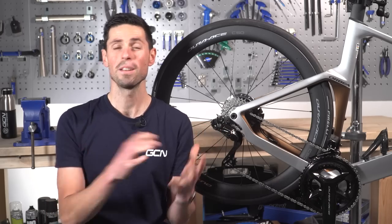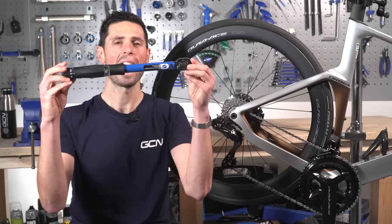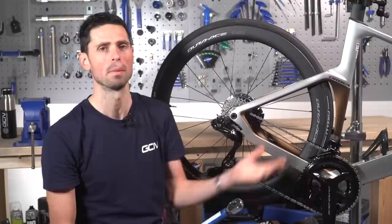Welcome back to Maintenance Monday. Today, I thought I'd run you through how to use a torque wrench — a tool which will not only help keep your bike and some of its components safe, but also reduce the risk of you damaging or breaking any components.